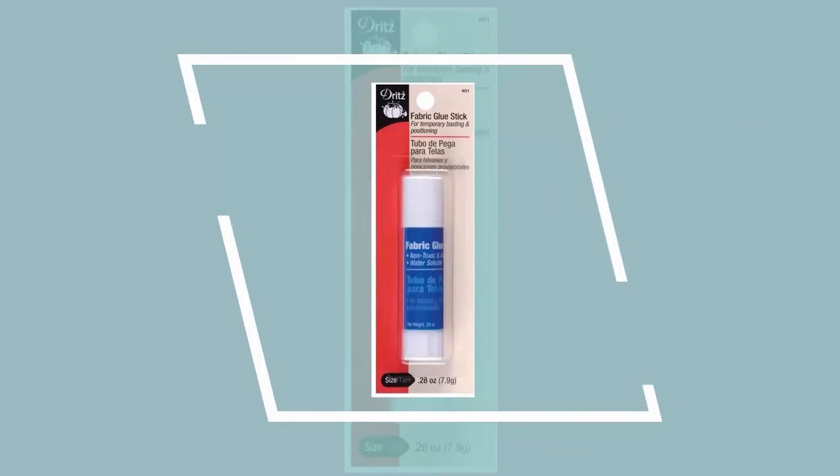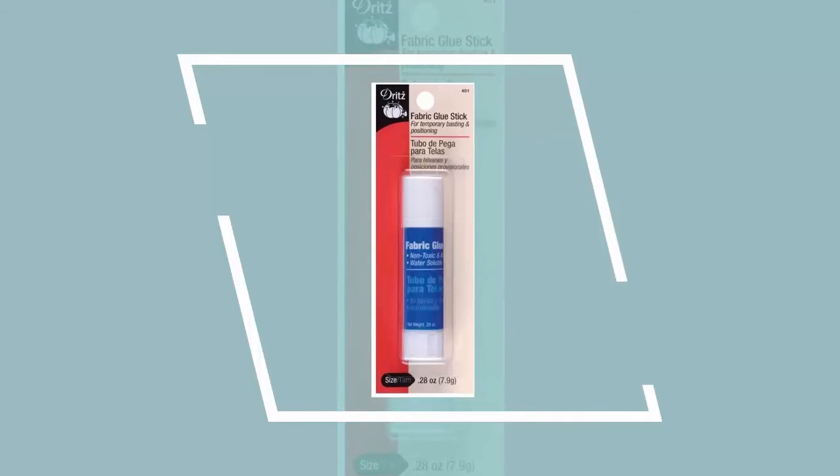Number six: Dritz Stick Fabric Glue. The Dritz Fabric Glue Stick is a handy craft accessory to have in your sewing kit and is ideal for giving finishing touches to your fabrics. It is water soluble and acid-free, and this package includes 0.28 ounces of fabric glue stick.